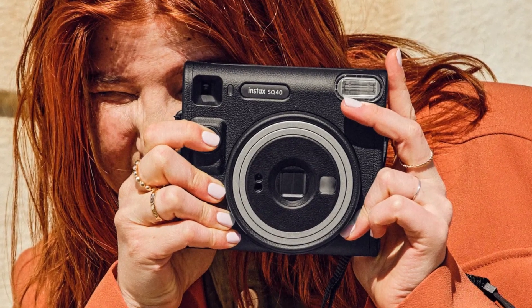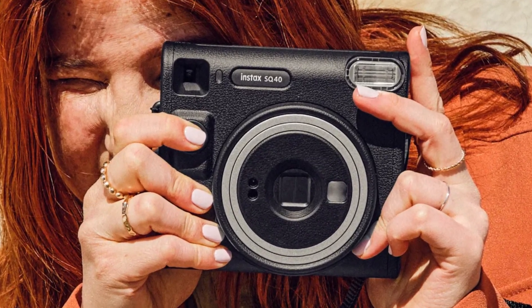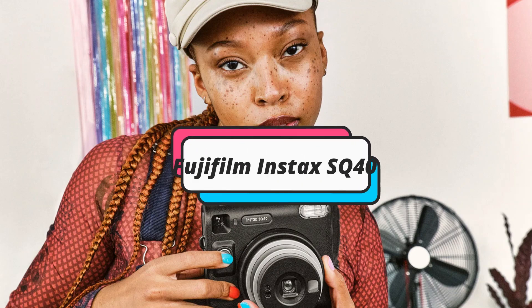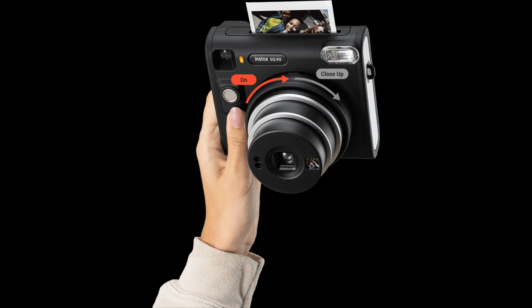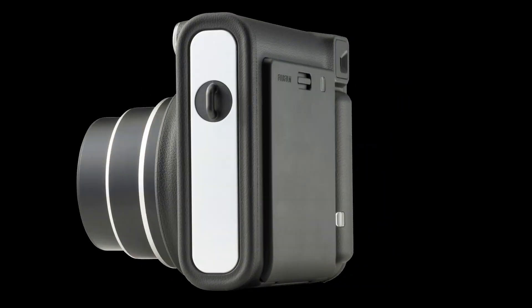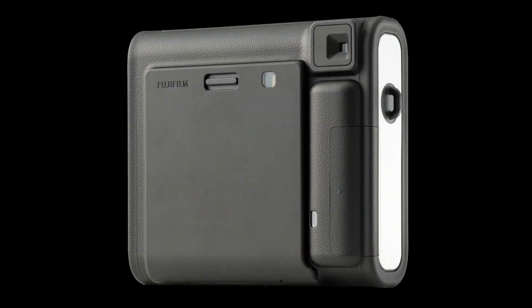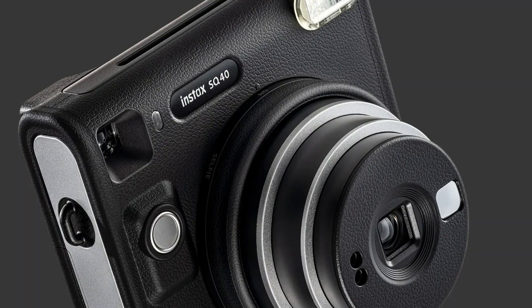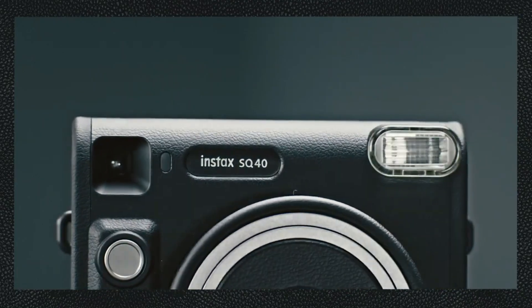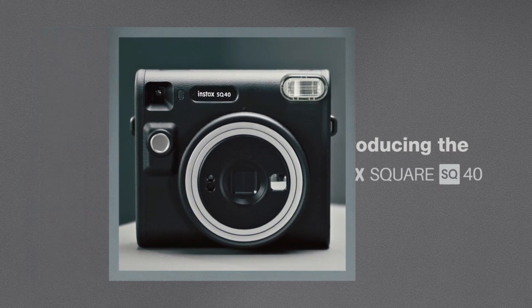In this episode, we will talk about the new Fujifilm Instax SQ40 camera. Designed with the boldest in mind, the SQ40's square silhouette and classic black finish goes with any look. Fujifilm has long played a major role in the instant photography industry. The Fujifilm Instax SQ40, their newest member of the family, is scheduled for release in June 2023. This much-awaited camera is about to revolutionize the way we capture and share our experiences. You'll get a look at the future of instant photography as we explore the fascinating features of the Instax SQ40 in this video.